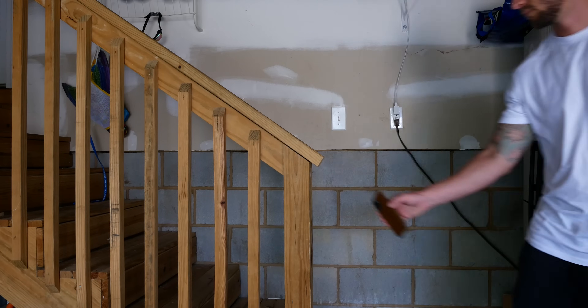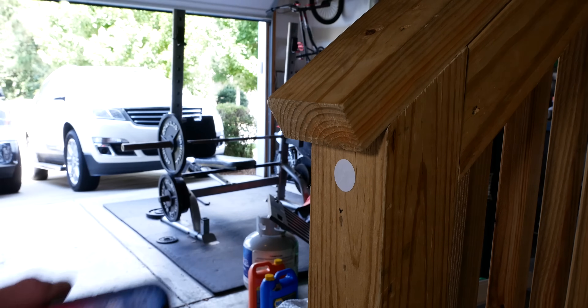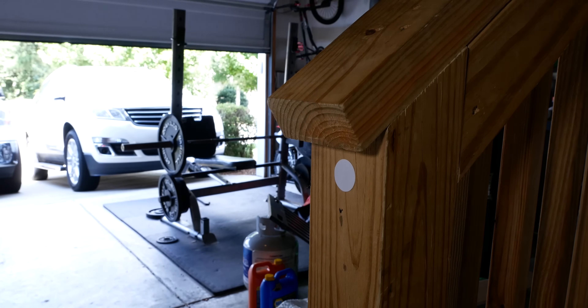That means the same NFC tag can do one thing on your phone and may be configured to do something entirely different on someone else's. So if you want an NFC tag to open the garage door on your phone and also do the same thing on your spouse's phone, you'll have to configure each of these separately. Don't worry — I'll show you the easiest way to do that. Let's just go ahead and jump right in.